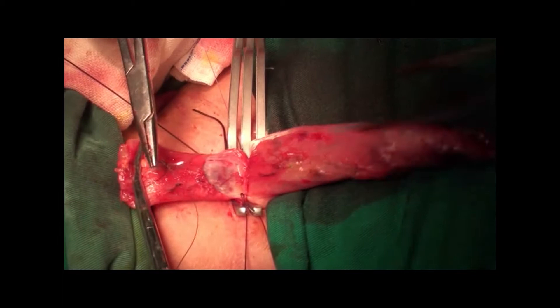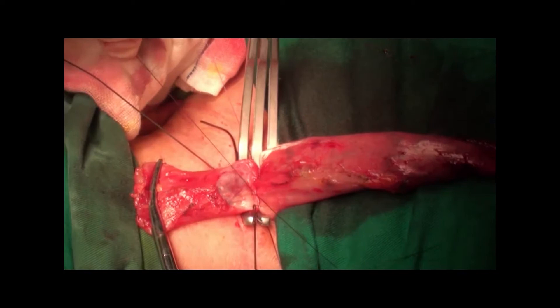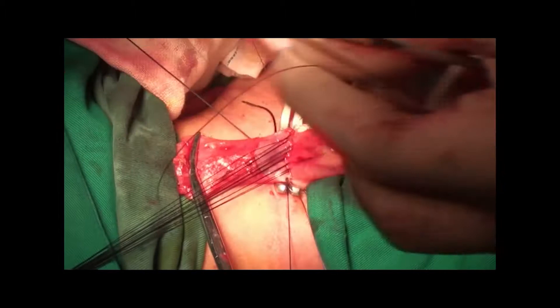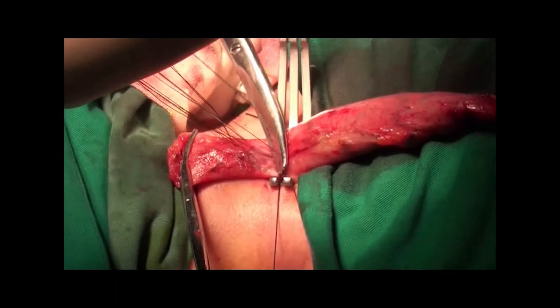A mosquito forceps was used to hang the suture and define the corner. The two layers were sewn with 7 to 8 stitches of interrupted sutures. The last suture was also hung by mosquito forceps.